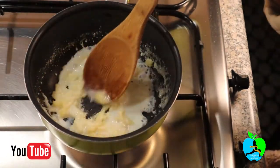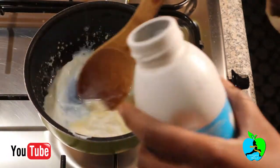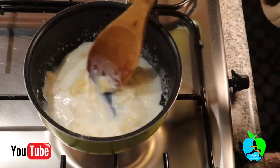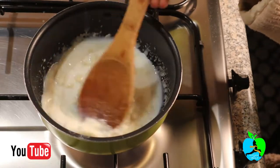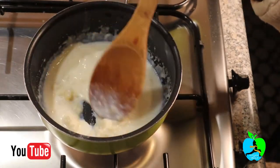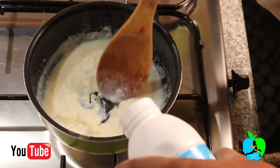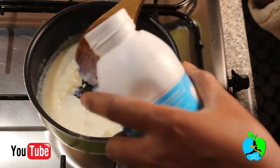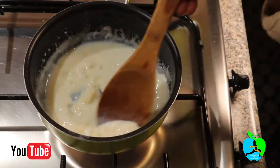Don't worry if you find the lumps are really big at first — just be patient and keep stirring. Eventually all the lumps will dissolve. Just keep adding a little bit of milk as you stir patiently.